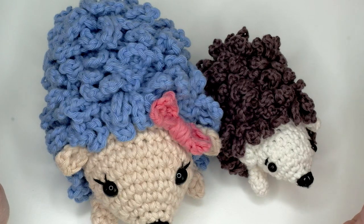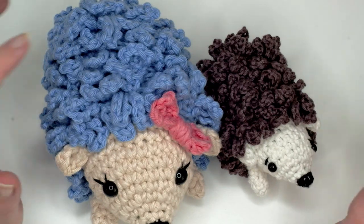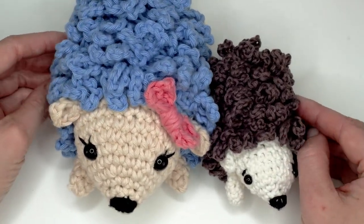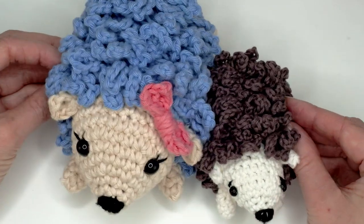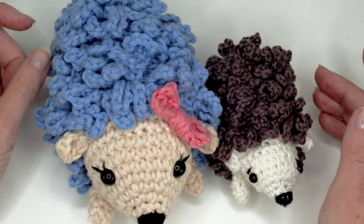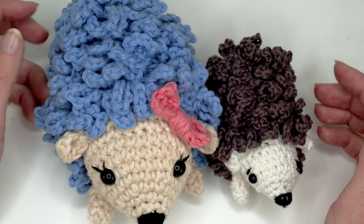I wish you fun with this video! If you have any questions or comments please write me below. I'd also like to hear what you think about this pattern. If you aren't already, you can follow me and subscribe to the channel for weekly videos.